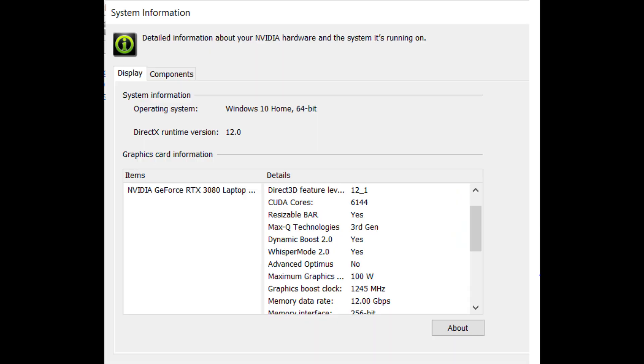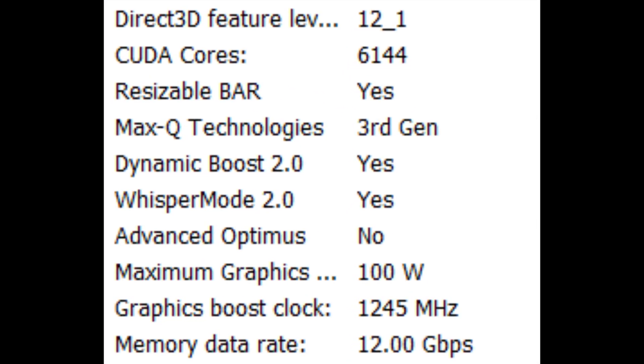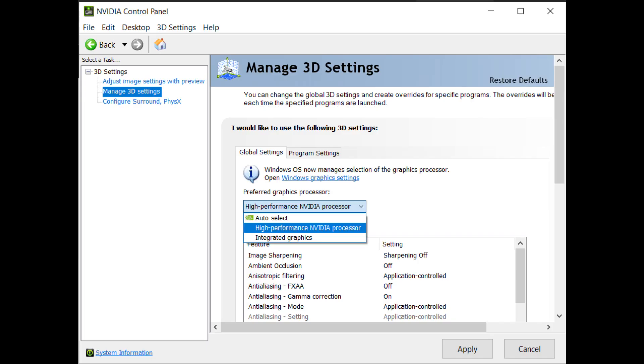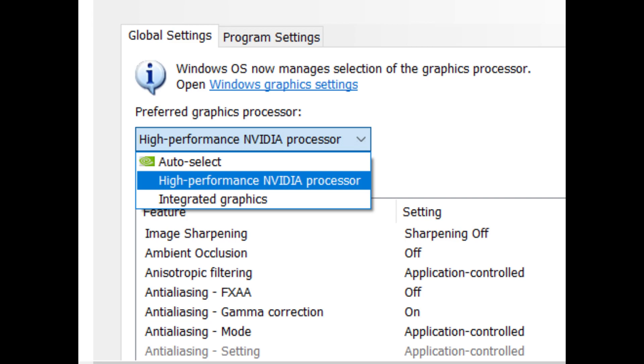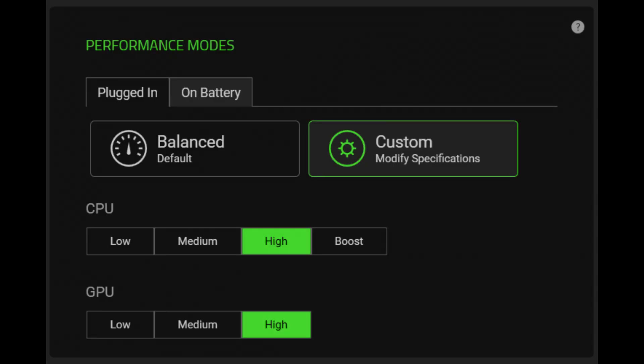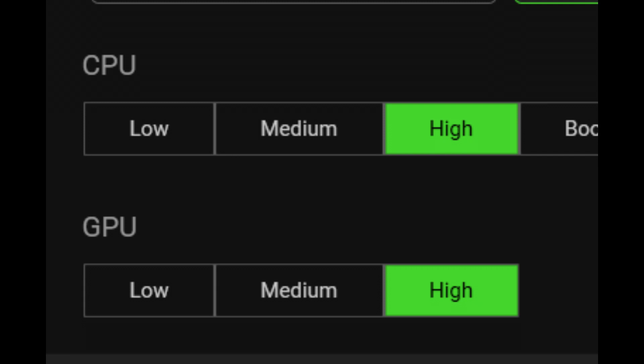Now let's take a look at the video card. This is an RTX 3080 that comes with a maximum power of 100 watts. It is the 8-gigabyte version, but it does have the full 6,144 CUDA cores. First thing I did was change it to a dedicated video for just the NVIDIA processor — I saw a good performance increase by doing this. The next thing I did was go into the Synapse tool and upgrade everything to GPU high and CPU high. All tests you see today are done under this exact setup.